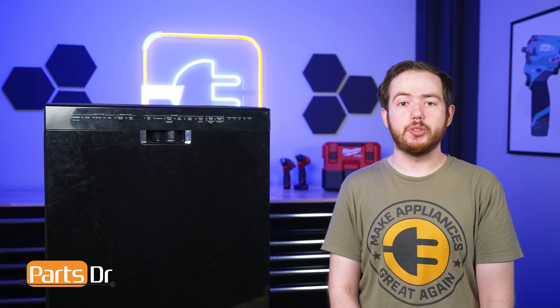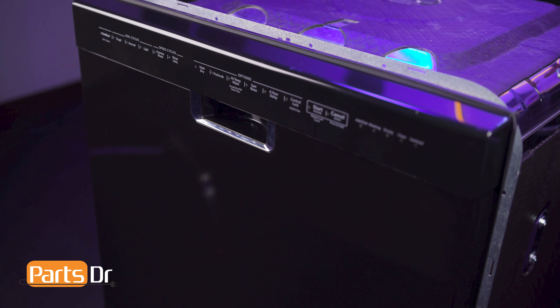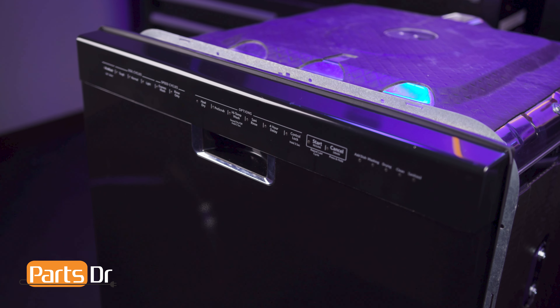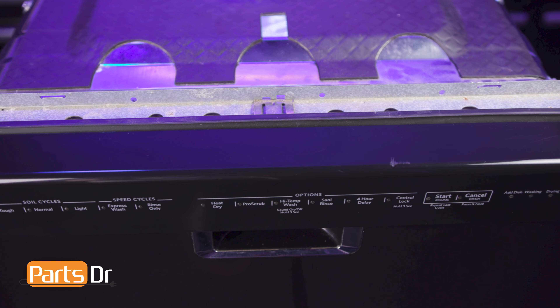Hi, this is Eric with PartsDoctor and today we're going to show you how to replace the pocket handle on your Whirlpool dishwasher. These instructions also apply to other Whirlpool Corporation dishwasher brands including KitchenAid, Maytag, Jenn-Air, Amana, and more.